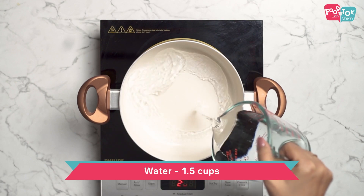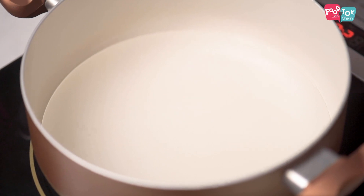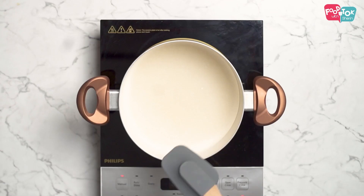For making the sugar syrup, we need water and sugar in equal quantities. So I've taken one and a half cups each. Let this come to a boil so that the sugar dissolves completely.